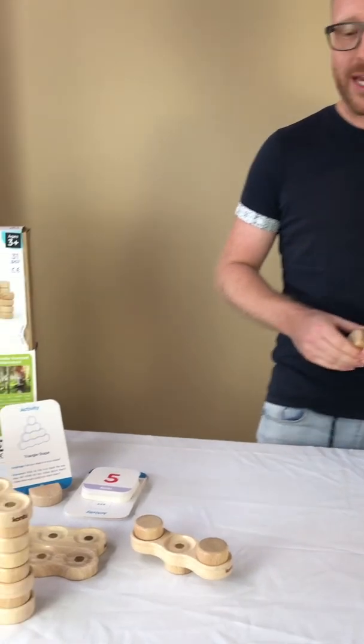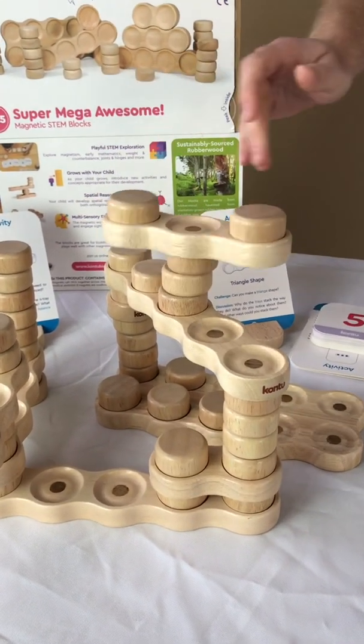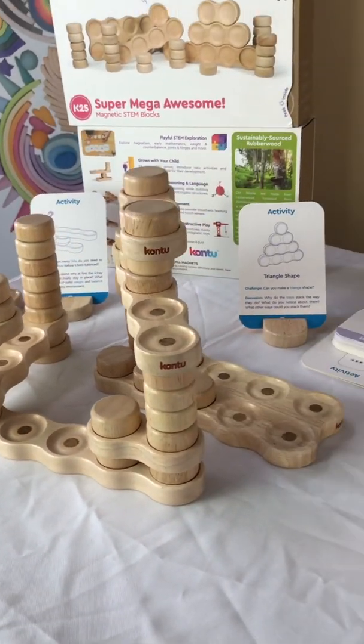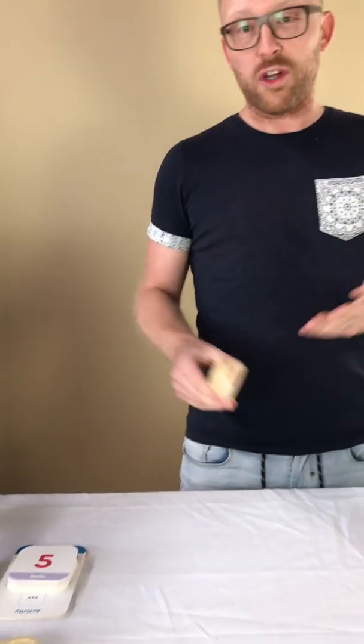Contus Dane Blocks have arrived this week at Oskars Wood & Ark and it's very exciting because we are always on the lookout for educational toys and learning resources that offer a great variety and play value for you and your family. With Contus Dane Blocks we have finally found another brand that fits perfectly into our existing range of wooden toys.